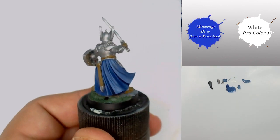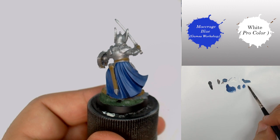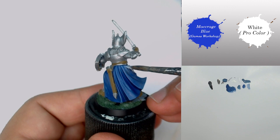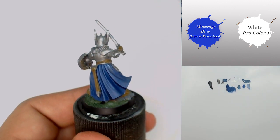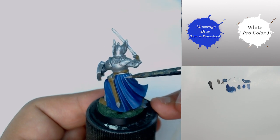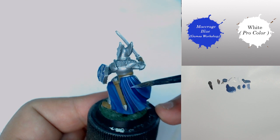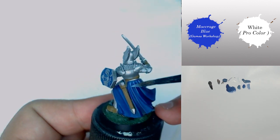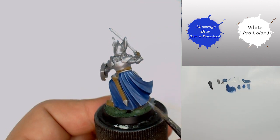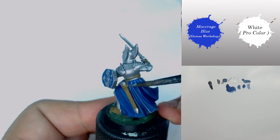After that I mix a little bit of Macrage Blue with a lot of white to push my highlights further, always on smaller and smaller surfaces to create the transition. Don't worry if the result is not immediately very clean — you can come back with a previous paint and, with very diluted color, make your transition better and better.